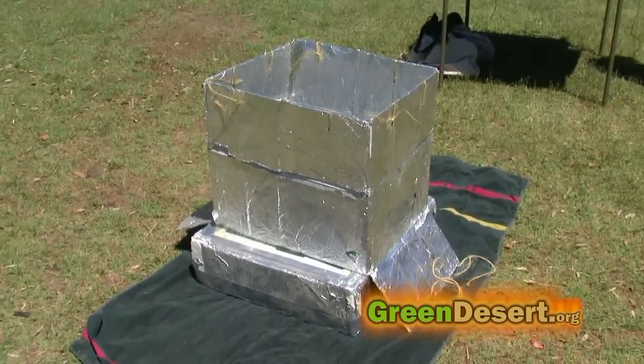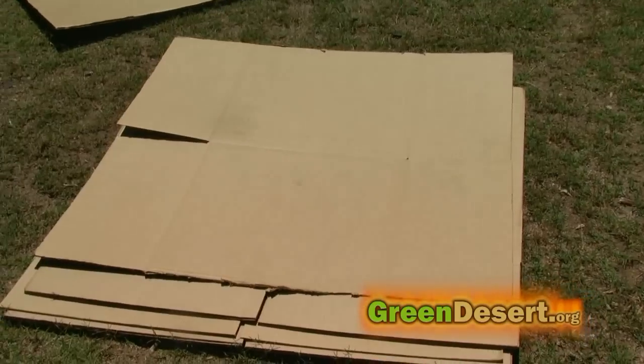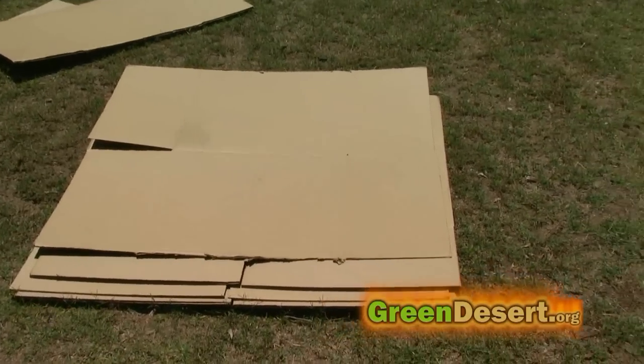The world economy right now, we don't know where it's headed. If we have a power outage, guess what? You're not going to cook on the stove. This is an alternate source. And in an emergency situation — if you're out camping or if you get stuck by the side of the road — you can make your own out of cardboard and aluminum foil.